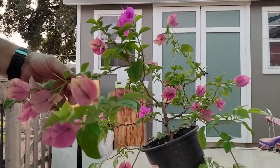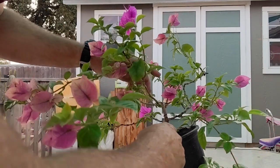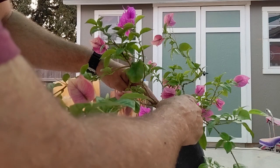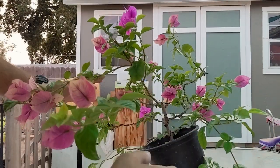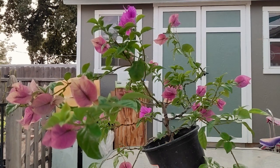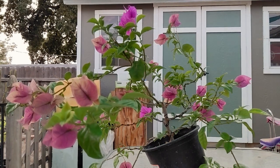Today I've got this Bougainvillea out here and if you recall we've wired this thing up a little while back. So here's going to be our eventual line for the trunk and we need to clean this thing up. It's getting really wild so let's get in there and trim this thing back a little bit.